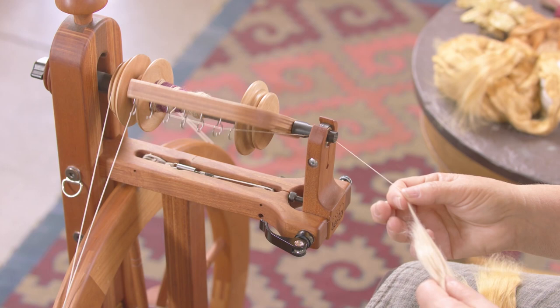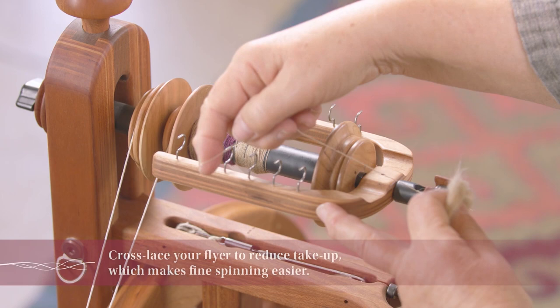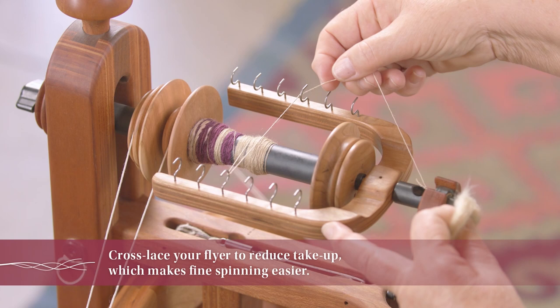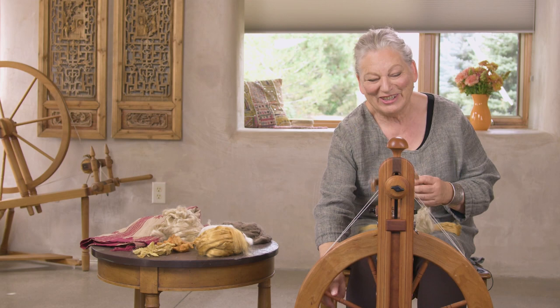If by chance you haven't done that, you might want to try this. I like this method. I've used it a lot in the years that I've been spinning, and this is called cross lacing. It was my desperate trick to keep spinning. Now watch what happens when I make sure you have it on the proper hooks after you've cross laced it. And no, it won't get tangled — honest.